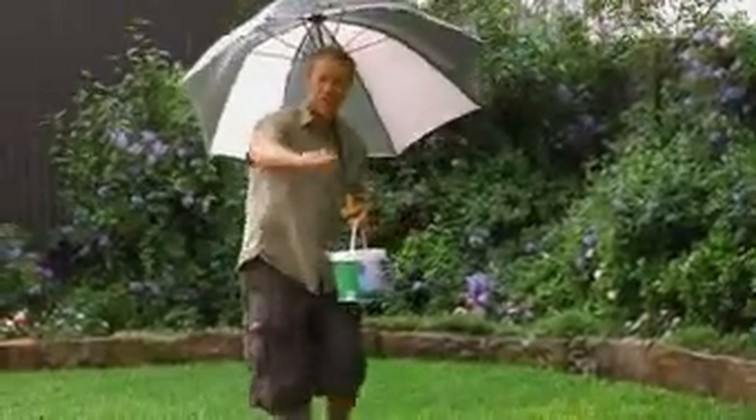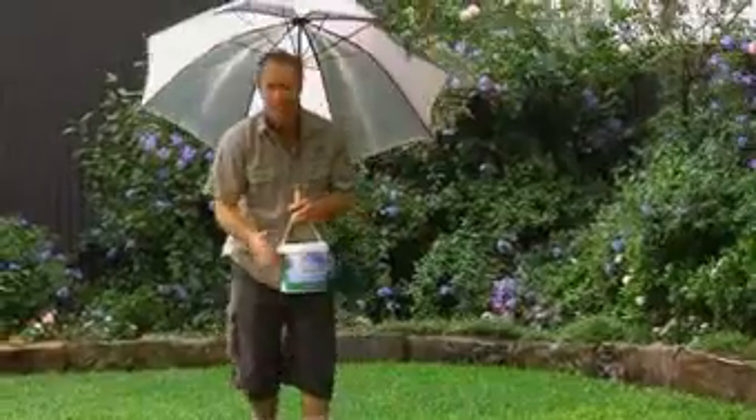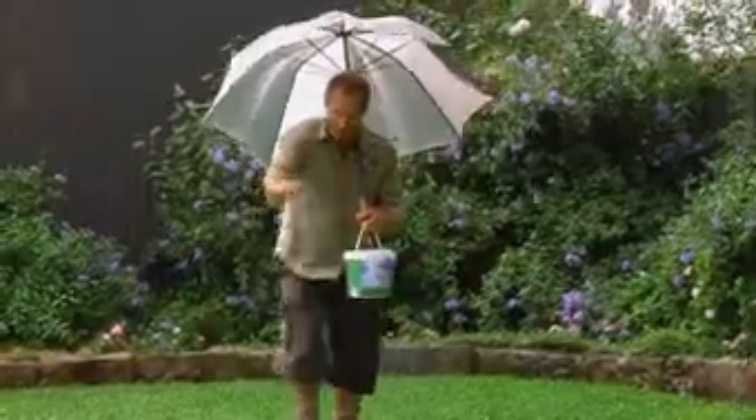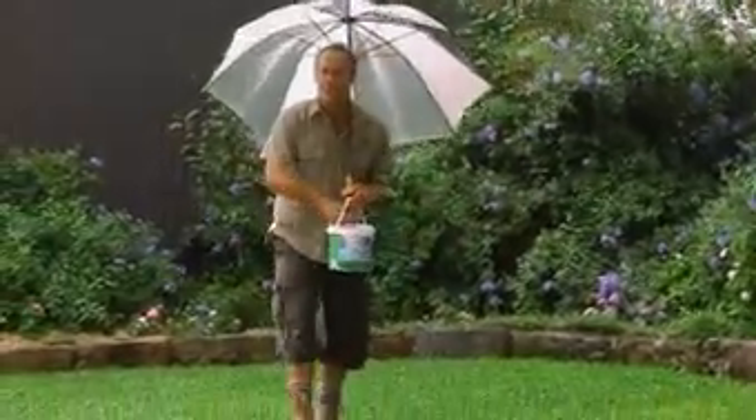Now, when it's raining, it's the perfect opportunity to get out your Sir Walter fertiliser because you're saving water. You don't have to water it in and your grass will love you for it.